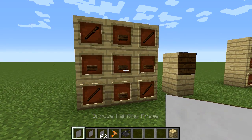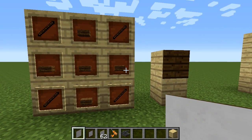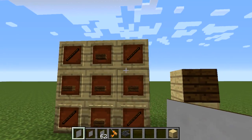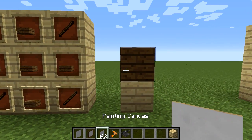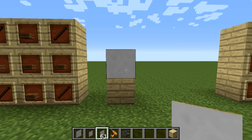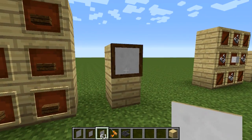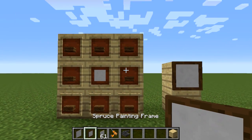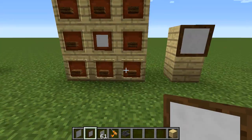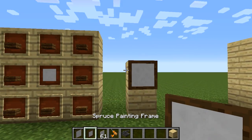The first thing to know is how to make the painting frame. This is what it looks like — you put some slabs in a cross and then there are some sticks at the end. This comes in all the varieties of wood and it is frameless — that's what it looks like with the canvas in. If you want to have a frame, you take your painting frame and put slabs around it in a crafting grid, and then you get the actual painting frame with a border.